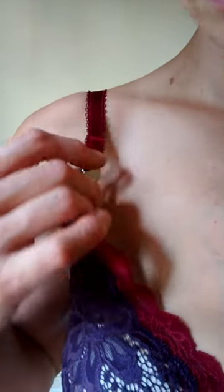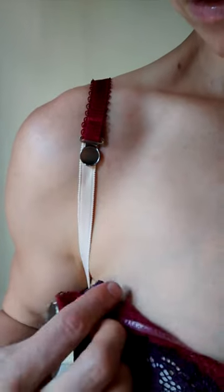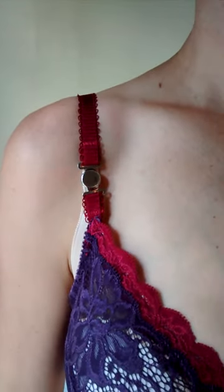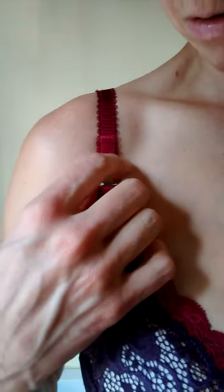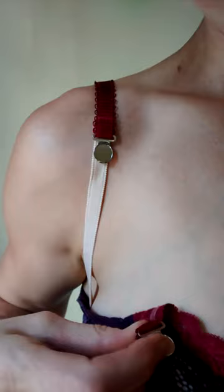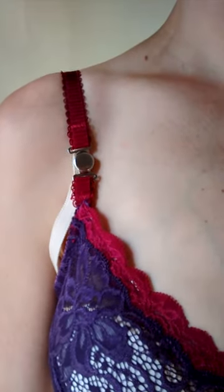You can see the clasp and we'll just undo it. It just opens up and then snaps back into place — it's magnetic. We'll just show that one more time so you can see how easy it is. With one hand, just open it up, nurse your baby, and then snap it back into place.